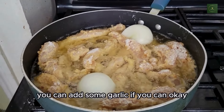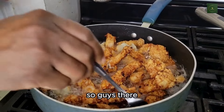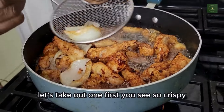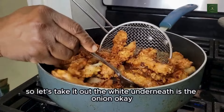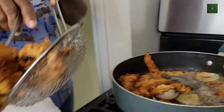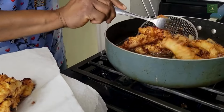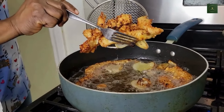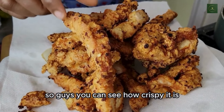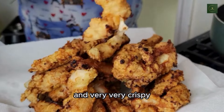You can add some garlic if you like. Let's check on the chicken — you can see how crispy it is. Let's take one out first. See how crispy it is? The white underneath is the onion. You can see how crispy and long the strips are — very attractive to both kids and older adults.